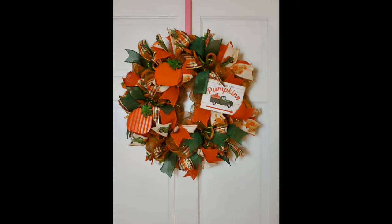Don't tune out because I'm using deco mesh, guys. I promise you, you can make this one. I think the best way to start any new season is to start with your front door to welcome your friends and family.